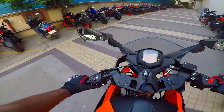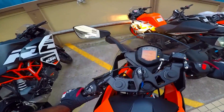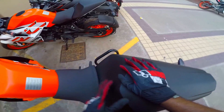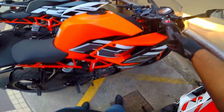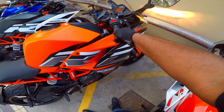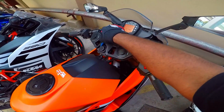Here you see the orange brigade in all its splendid glory — it's an orange explosion. I gotta give you the exhaust note to end this. See you guys, bye, take care!